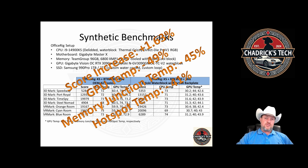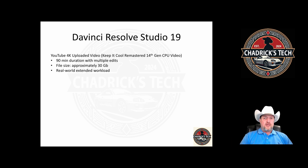There was maybe a marginal performance increase, and my conclusion was it gives you headroom for overclocking. But what's the real-world benefit? Forget synthetic benchmarks — what about when you're actually using the system? I took a DaVinci Resolve Studio project: the compilation video I did for my 'Keep It Cool' series, remastered with the i9-14900K, summarizing the big points all in one place. It's a 90-minute, 4K file that came out to almost 30 gigabytes.